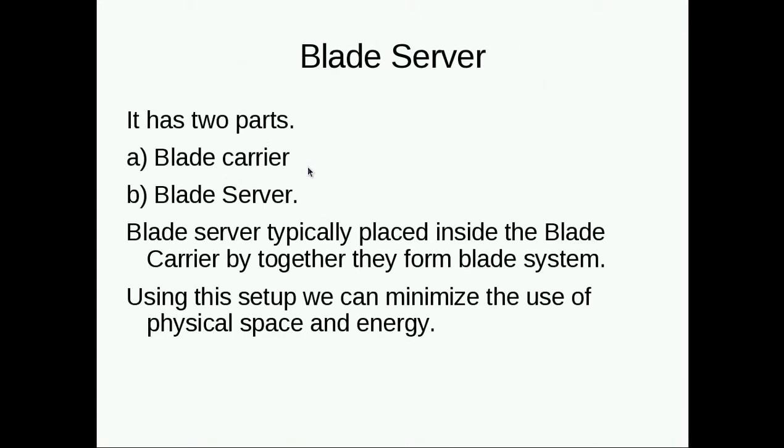A blade server has two parts: a blade carrier and a blade server. The blade server is typically placed inside the blade carrier, and together they form the blade system. Using this setup, we can minimize the use of physical space and energy.